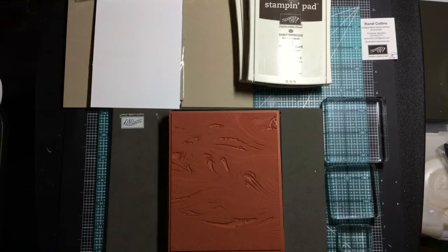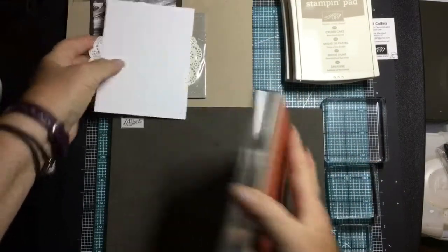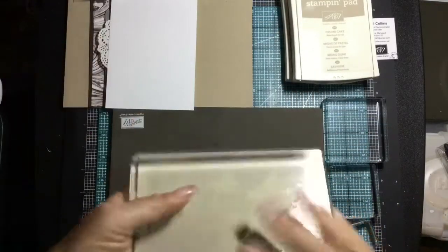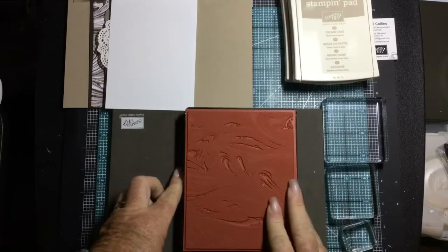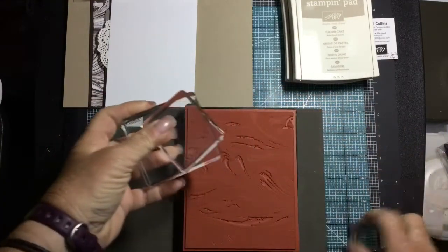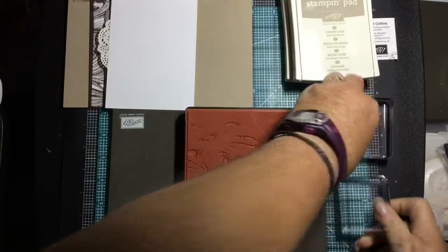We are using early espresso ink and crumb cake ink. We're going to use our marble background stamp, and I've put the stamp on an F block. I'll show you how you can put it in a stamp press too — it's big so I wouldn't recommend just holding it by hand. For our coffee stamps we're going to use a D, a C, and an A block for our little coffee beans.